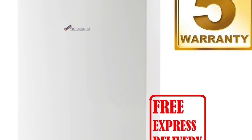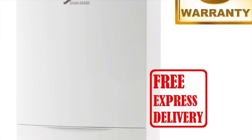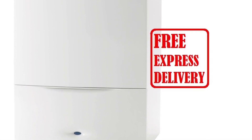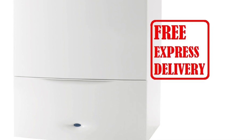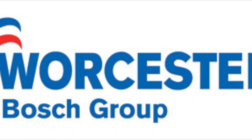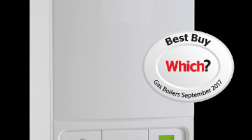In the case of Worcester boilers, they come with a five-year warranty, and the warranty is actually void if you don't get your service done annually. So make sure you do that and get the box ticked in your warranty page. Worcester boilers are now part of the Bosch group, which signifies the quality of boilers that they are.